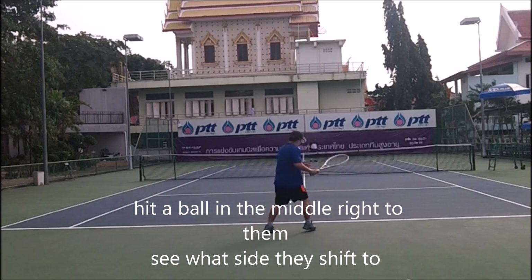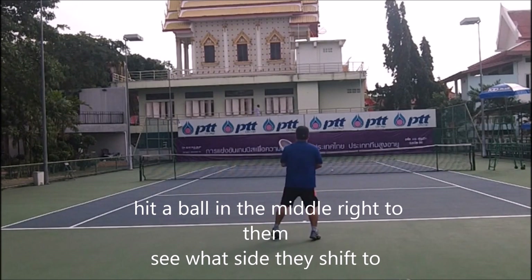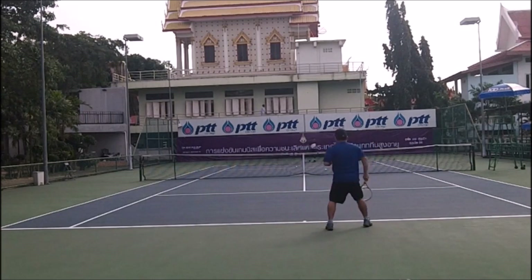Put the ball in the middle, right to them, and see what side they shift to. If they shift to their forehand, they like their forehand. If they shift to their backhand, they like their backhand.